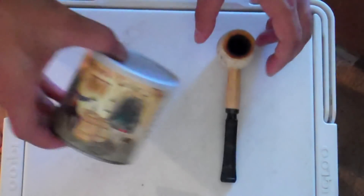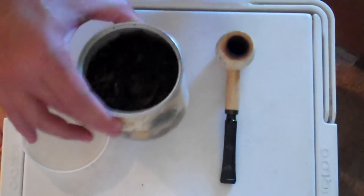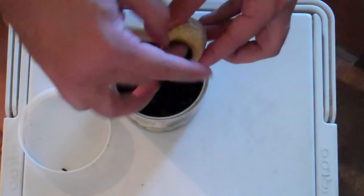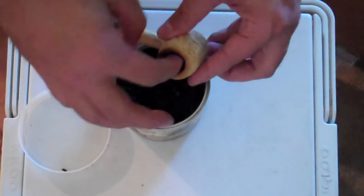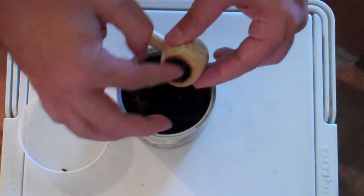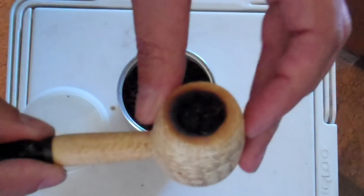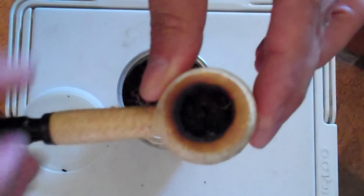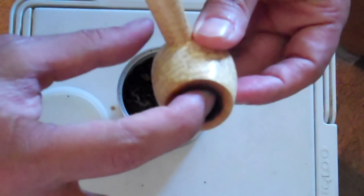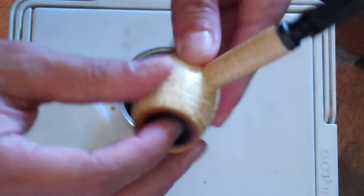Now comes the fun part — the packing. What you want to do: take your tobacco and just begin to push it in there. I'm not even putting any pressure on it, just using my finger and filling it all the way up. I'm just pushing it so nothing falls out. As you can see, it's kind of full right now, but I didn't put any pressure on it, so it's full of air. So now I'm going to give it a little bit of pressure.